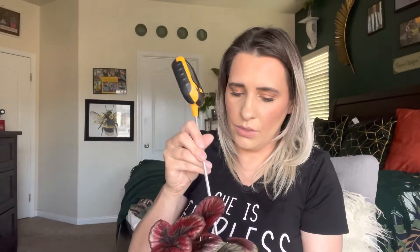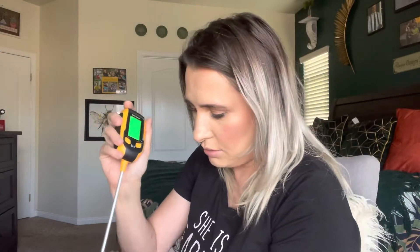Let me try another one of my plants that are in soil. I have two different Monsteras right here that I'm going to test. I'm just going to stick it in — and as you can see, it's saying that it's dry, and it's not dry. It's definitely not dry. Let me check the other one quickly. Okay, this one says it's wet. So this one is wet, and maybe that other one is dry.